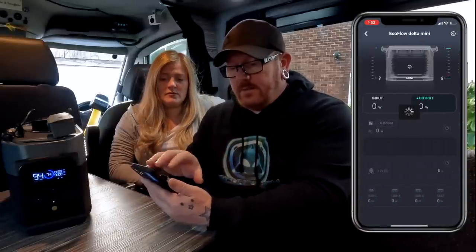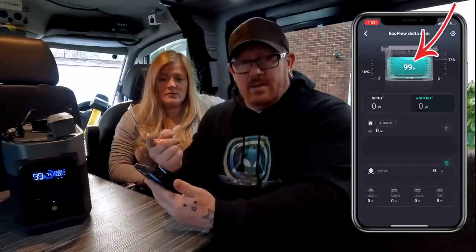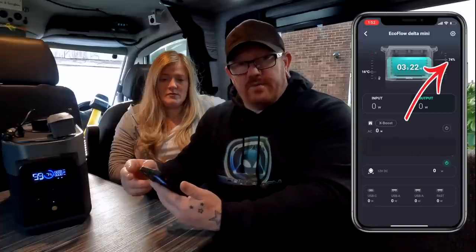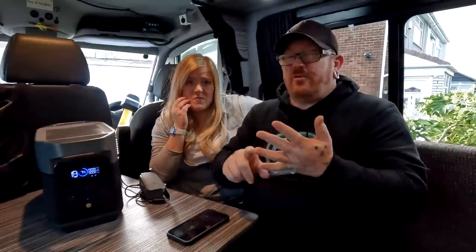Once you've set up the app and it's connected to the unit, it will tell you what you've got — you can see 99 hours of usage left, the temperature of the unit, 74% charge on the right-hand side, and your output and input on the two panels. It's not necessarily needed because the display on the front tells you all you need to know. To go from zero it's one hour plugged into the mains on fast charge to get an 80% charge. We've tested it — we tried charging two MacBooks at once with phones, and it ran for about three or four days.